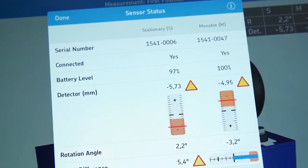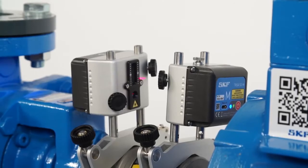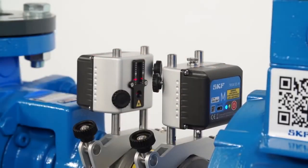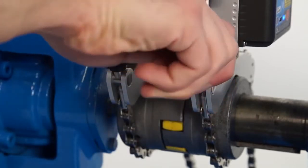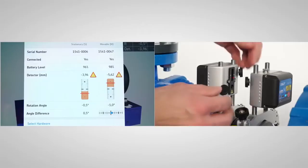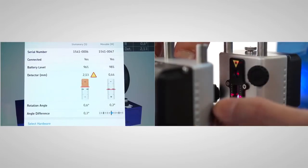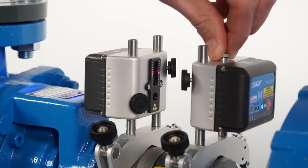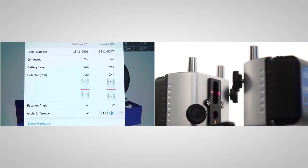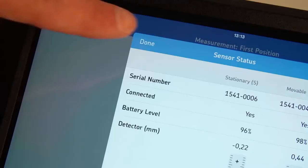The sensor status screen also helps you adjust the measuring units before the first measurement. The two measuring units should face each other. If the angle difference is greater than 2 degrees, correct this by manually moving one measuring unit, then tighten the brackets firmly. Tighten the M measuring unit on the rods. Adjust the position of the S measuring unit on the rods so that the centre of the detector aligns with the laser line from the M measuring unit. Tighten the S measuring unit. Turn the knob on top of the M measuring unit to adjust the laser line to the centre of the detector of the S measuring unit. Now the setup is complete. During measurement, it is not allowed to make adjustments to this setup. Tap on Done.